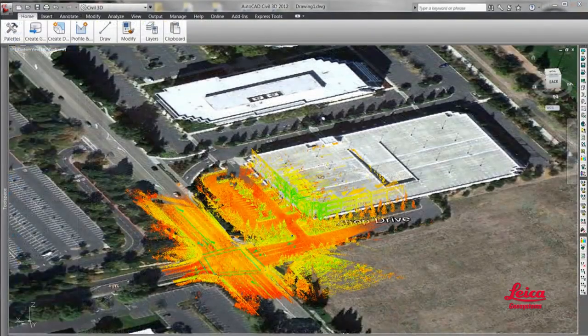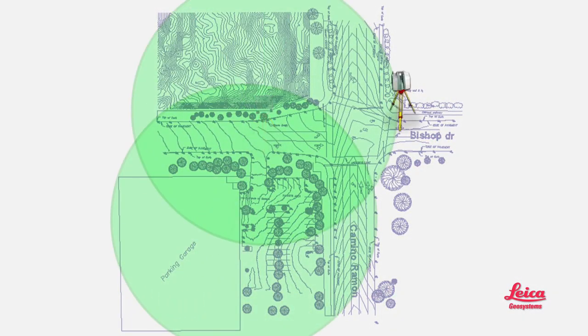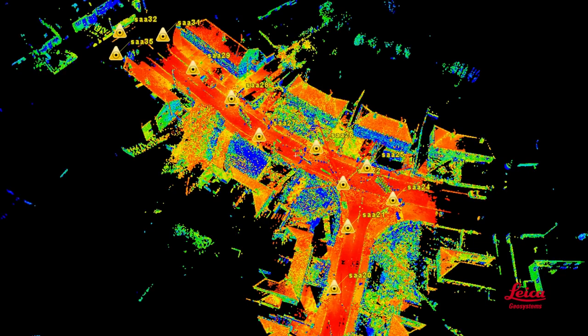What if you need to capture an entire scene where some views may be obstructed? Or if a site is so big that the scanner can't reach all of it with one scan? In those cases, which are very typical, the scanner is moved to different vantage points for more scans. The best vantage points will be based on site logistics and scanner capabilities. Multiple scans can be automatically aligned with each other.